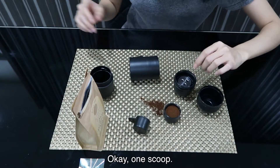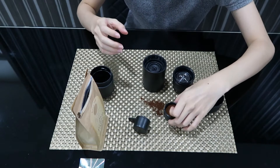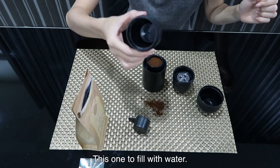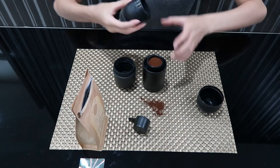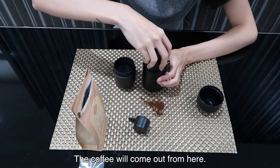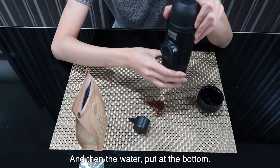Okay, one scoop. And then put it on here. This one to fill with water. Fill with hot water. The coffee will come up from here, so close it. And then the water goes at the bottom.